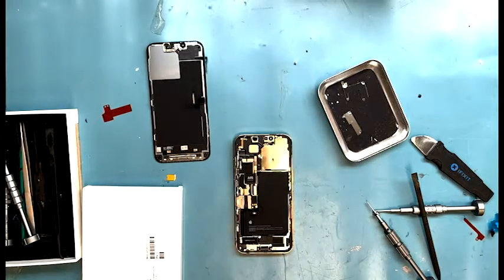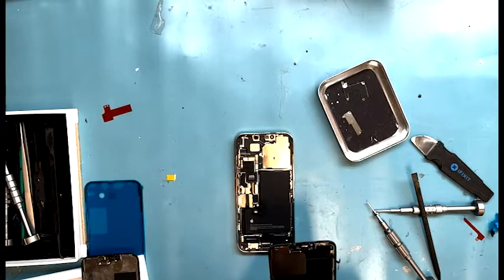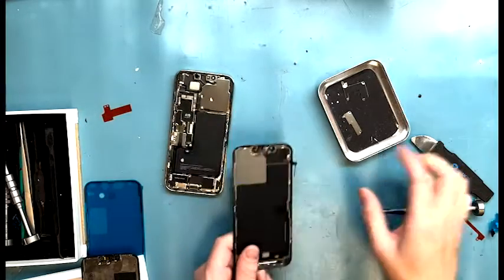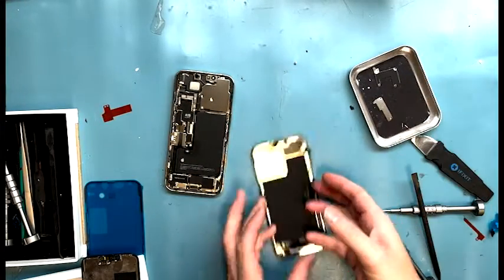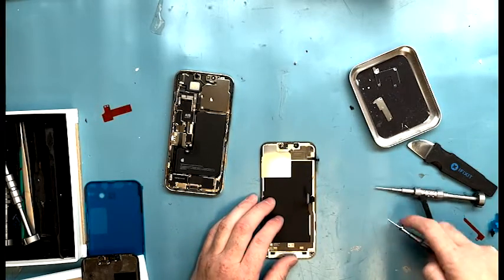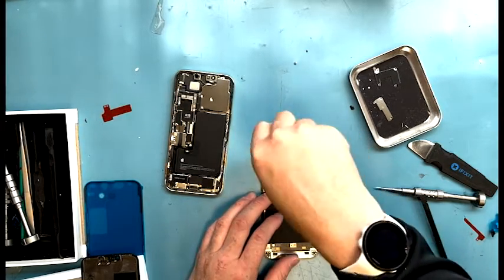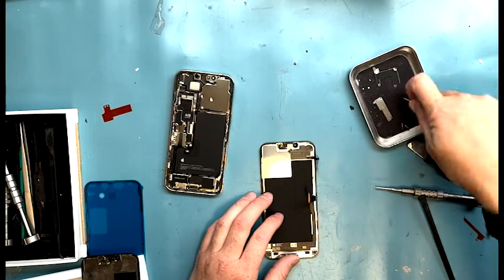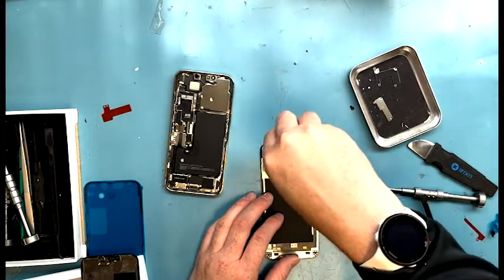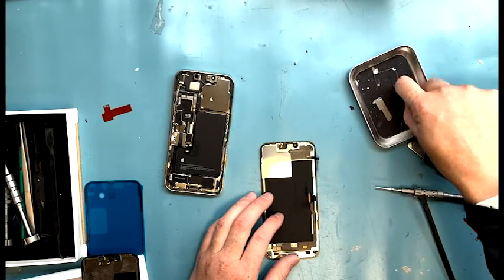We have to take off the proximity sensor — it's not an ear speaker anymore, which is different. I normally compare my new screen and old screen to make sure I know what part I'm taking off. It's up here. Use a Y triple zero screwdriver on this one — I don't remember if it had PH triple zero screws, sorry about that.